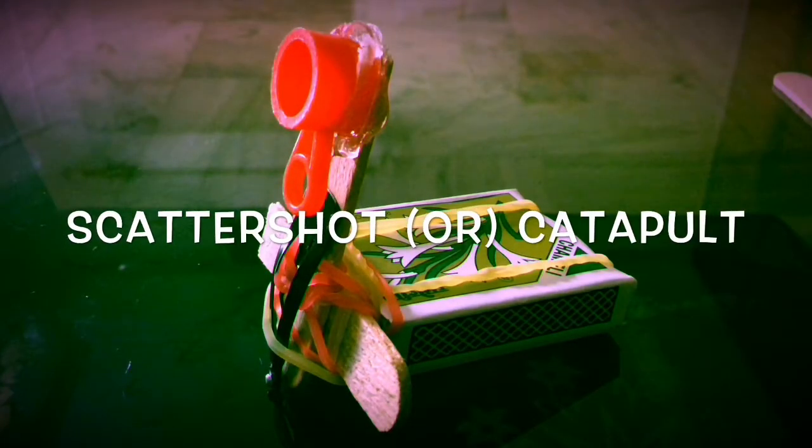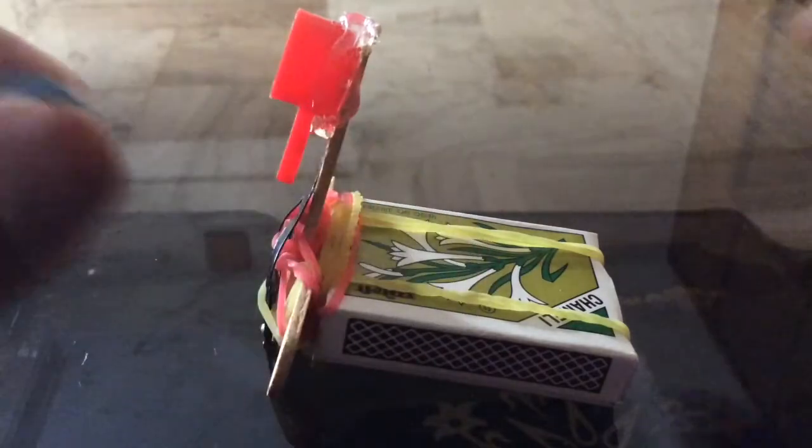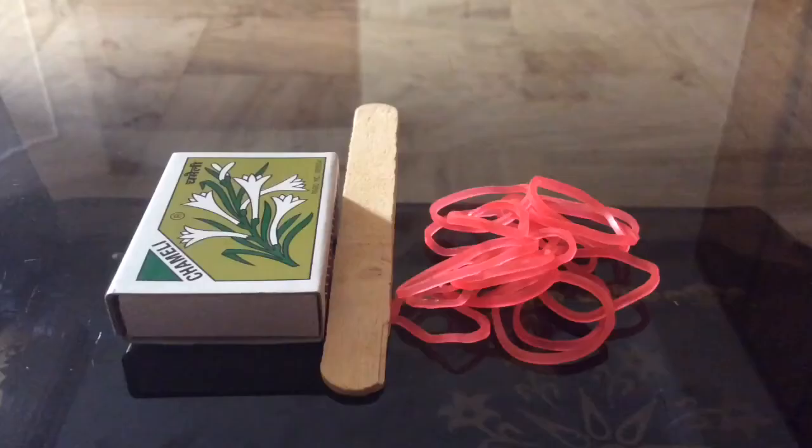Welcome to my channel. Today I'm going to show you how to make a catapult. It's very easy to make — you just hold it here, push it down, and leave it so it releases. In this case I use a ball, so here's the ball. I'm gonna bend this, keep the ball here, and leave it so it shoots things.